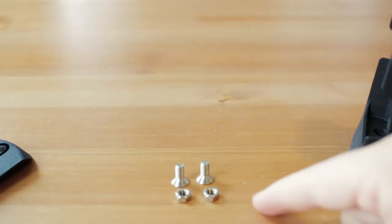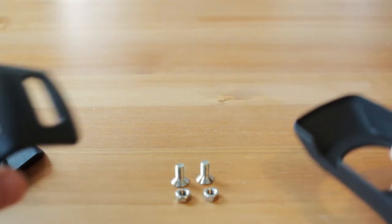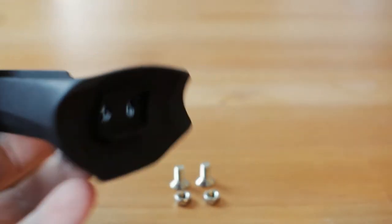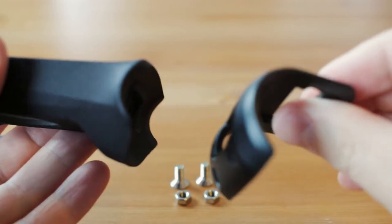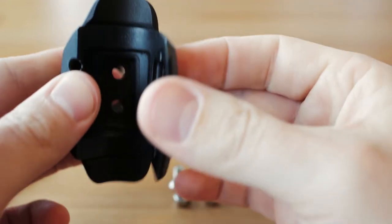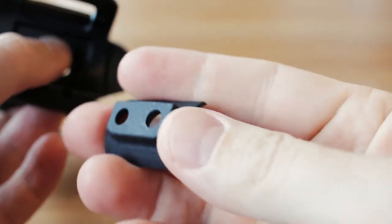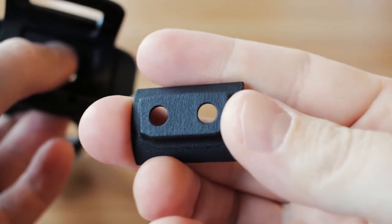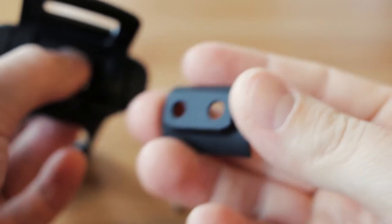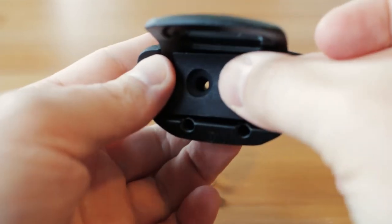We have a couple of M5 nuts and bolts that we will be using to mount this all together. First of all, you're going to take your Element Bolt V2 mount main body and place it, in this orientation, over the ICS Aero front clamp. And you're going to take your rear part and make sure it's oriented correctly. There's only one way to mount this properly — you can see with these diagonal little cutouts that this helps to orient it only in one way. You're going to place that right here, like so.